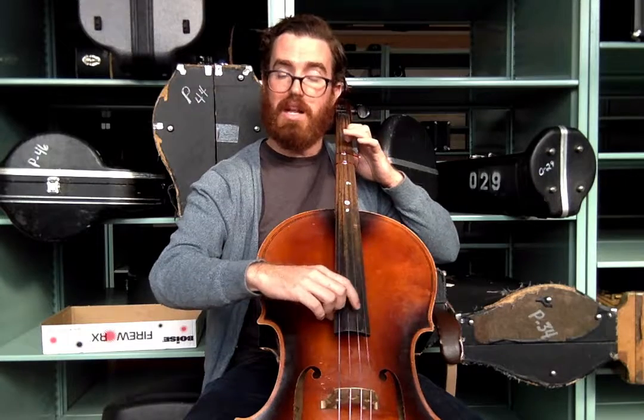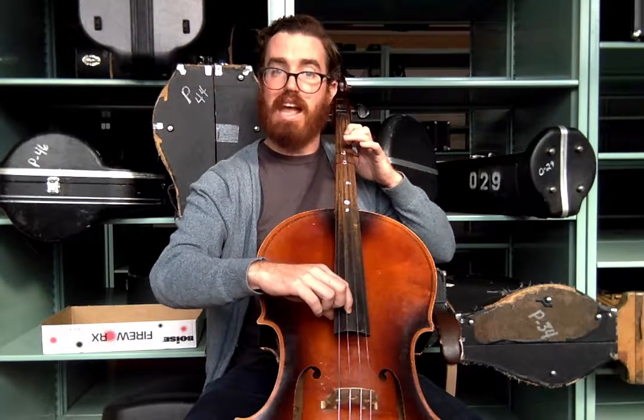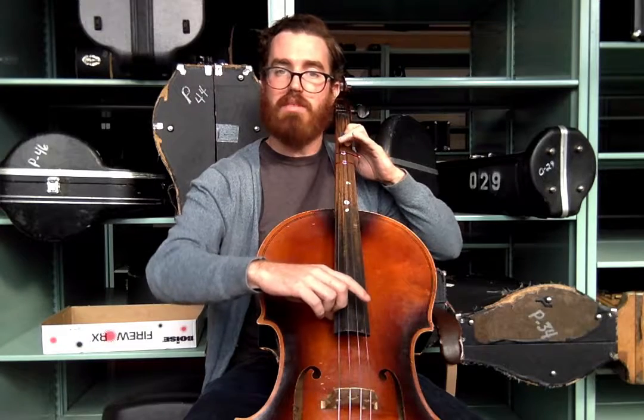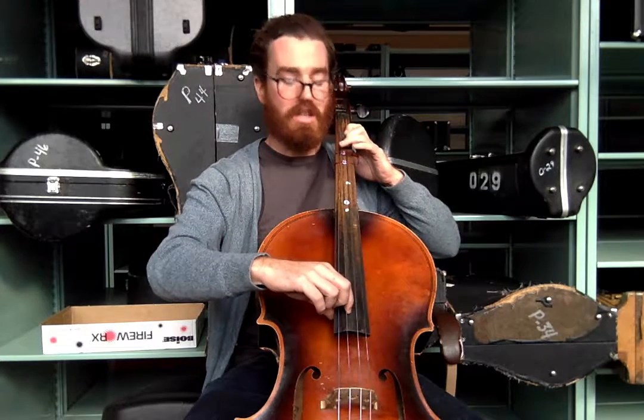So ready? Let's play those four notes together. Here's D — ready, pluck. Here's E — ready, pluck. And now here comes G — four fingers down out to the third tape — ready, pluck.